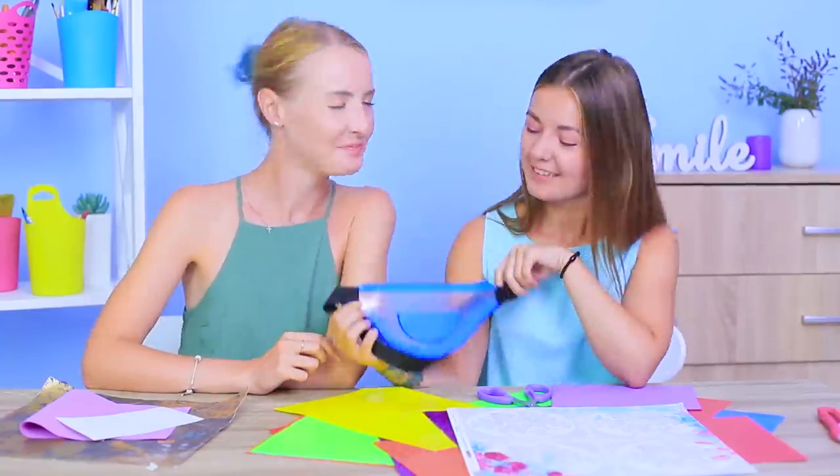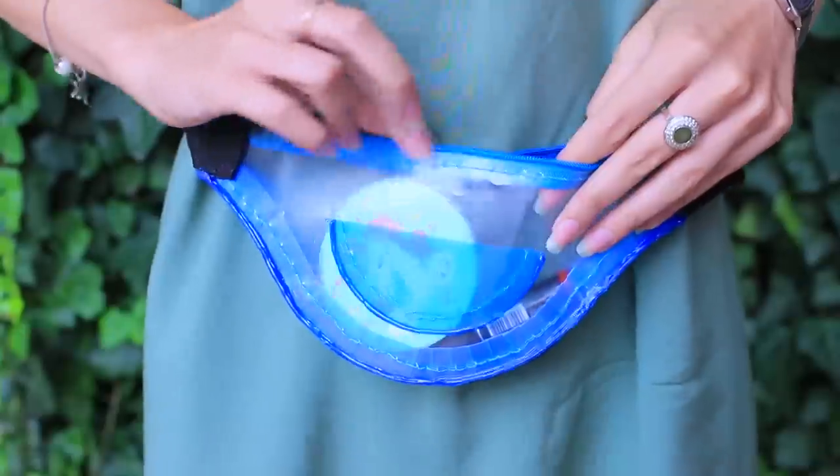We made a great fanny pack for holding all our stuff — this is how you should recycle plastic!